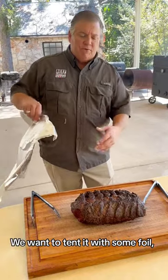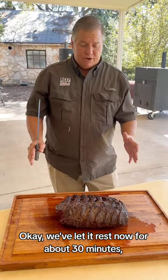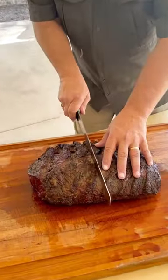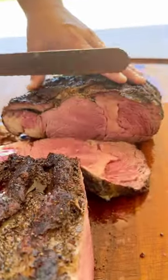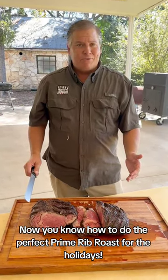We want to tent it with some foil, so we're going to cover it up a little bit right now. We can let it rest for about 30 minutes. It's time to slice into it. Now you know how to do the perfect prime roast for the holidays.